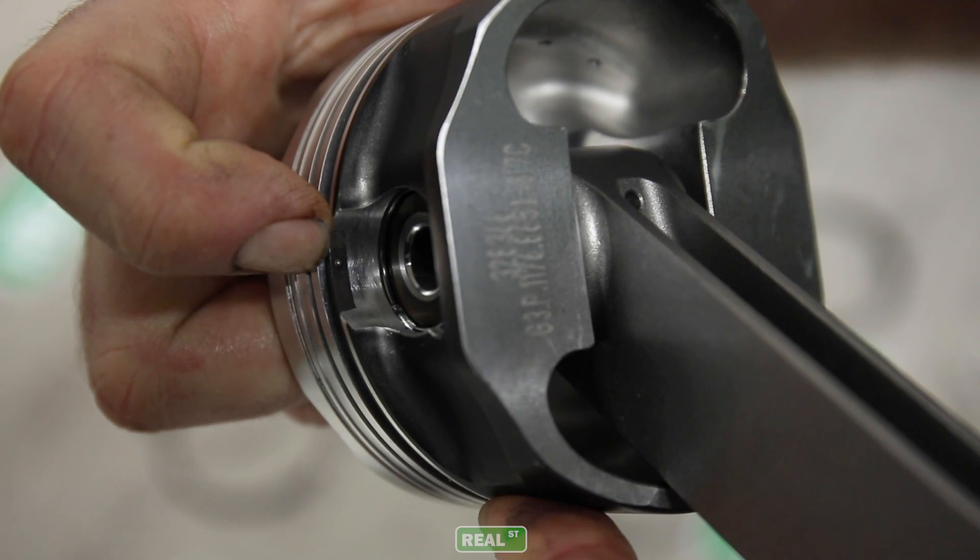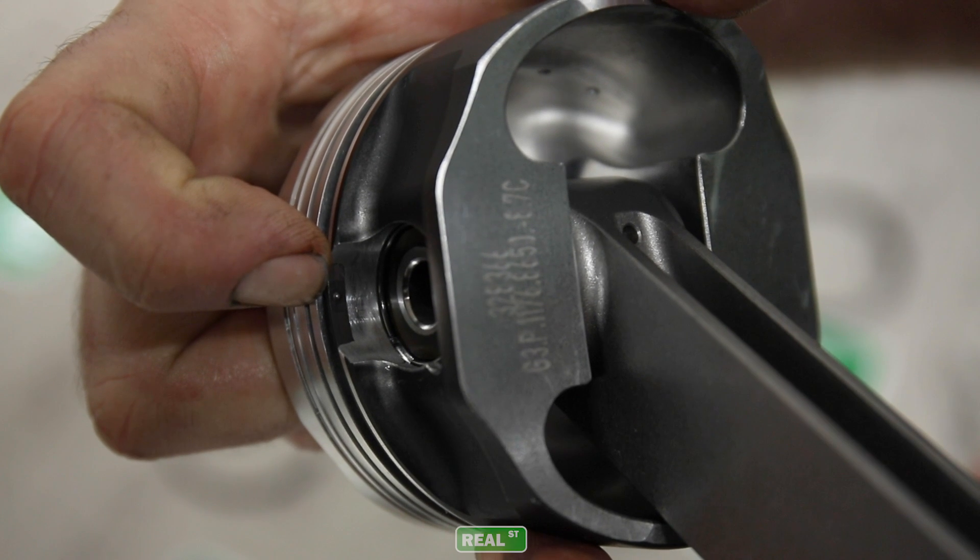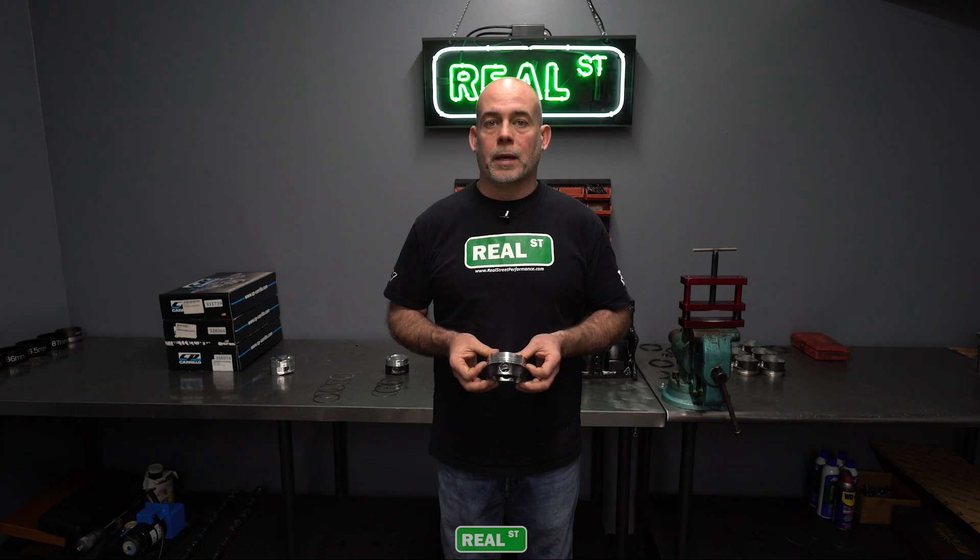Also, the support rail has a small raised dot on it, and that raised dot is going to sit in the pin bore and be located there. Take note of where the dot is before you slide the piston pin support rail onto the piston so you don't put it on upside down.